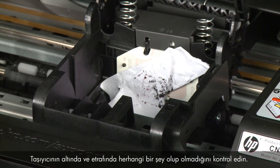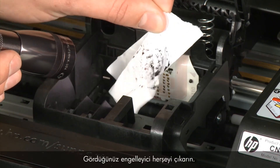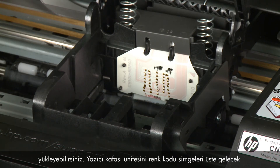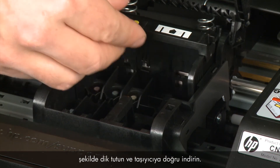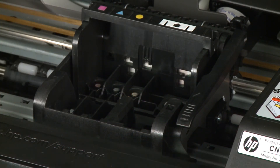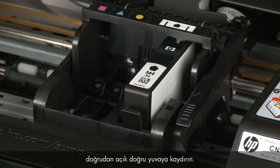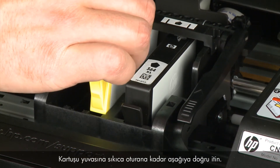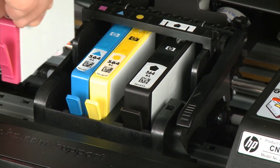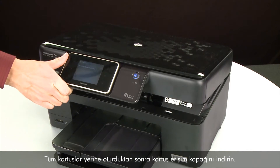Check for obstructions under and around the carriage, using a flashlight to illuminate areas for proper viewing. Remove any obstructions that are found. Once all obstructions are removed, reinstall the printhead assembly by holding it upright with the color-coded icons on top and lowering it into the carriage. Carefully lower the latch handle, making sure it is fully closed. Holding each cartridge by its sides with the ink port facing the bottom of the printer, slide it into the correct open slot and push it down until firmly in place. Repeat for all cartridges, then lower the cartridge access door.